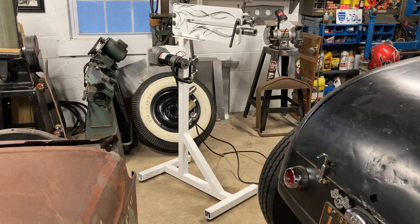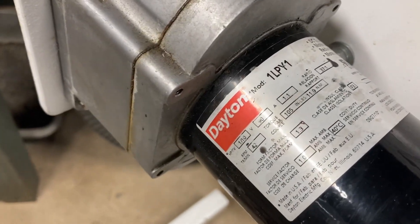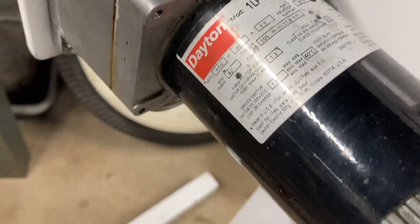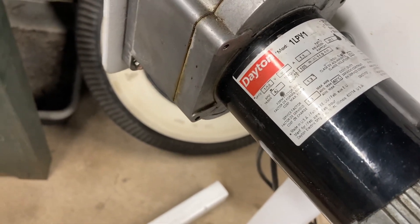Being that it is an older Woodward hand crank unit, the dies were a standard size, so the shafts had to be turned down in order to accept the later style dies that Eastwood provides — very nice dies for forming and bead rolling steel and aluminum. The motor I used is a Dayton 1LPY1, a 90-volt DC motor.